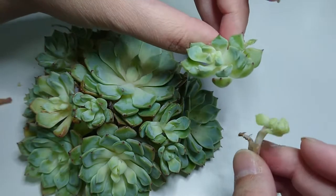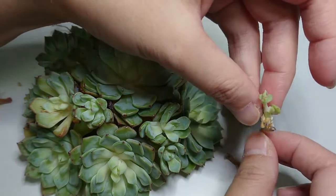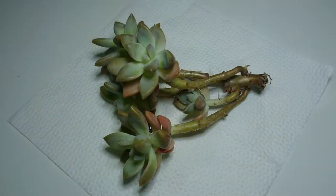These are the small offsets that fell off. I'm going to plant them separately and see if we can propagate them.